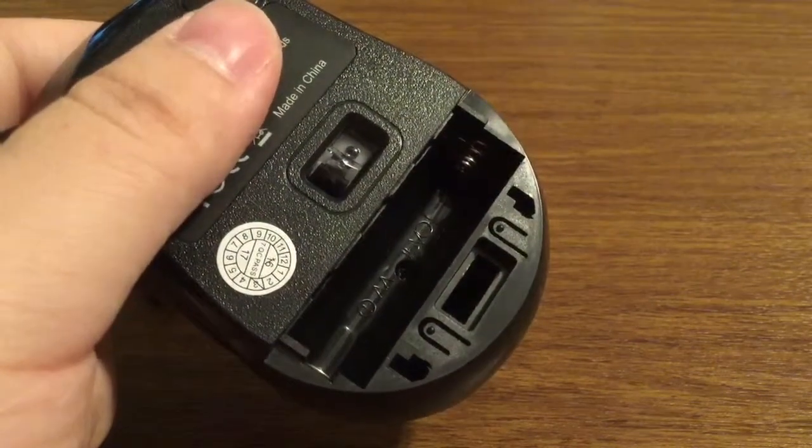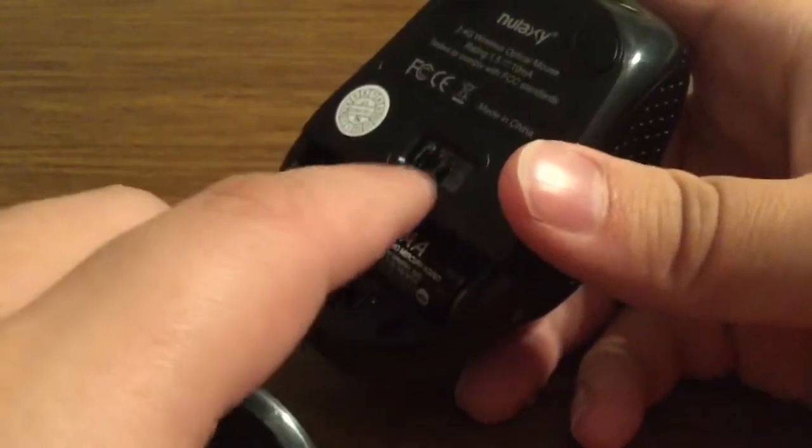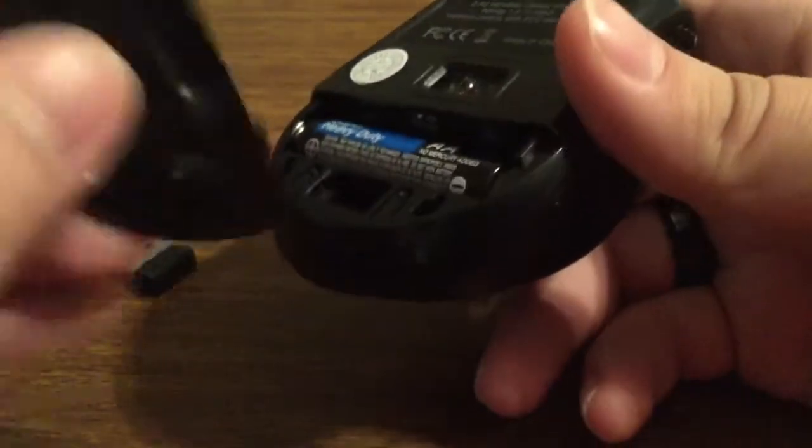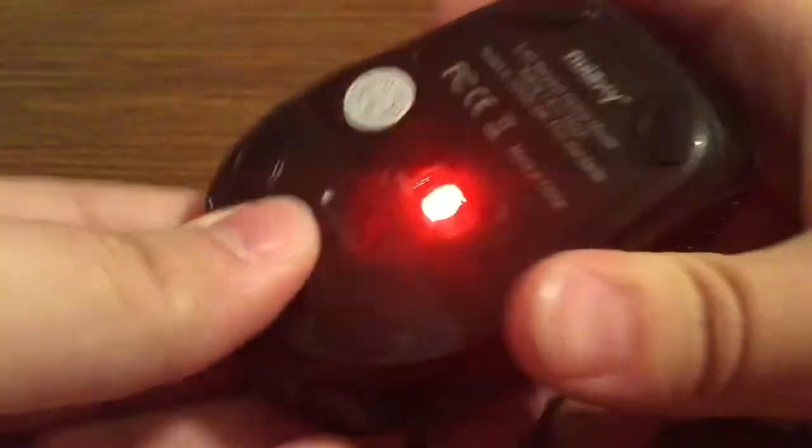I'm going to grab a AA battery — let me get one real quick and I'll be right back. I'm back. As soon as you place the battery in, the red light will come up in the middle. Then go ahead and replace your cover on the side.